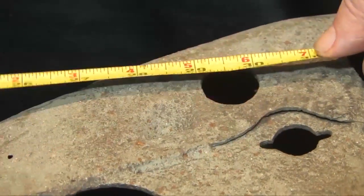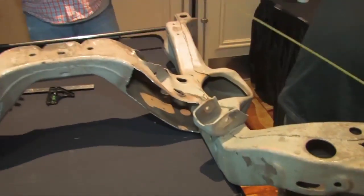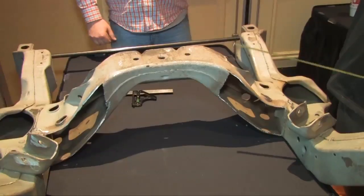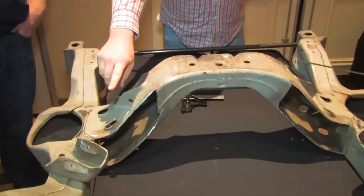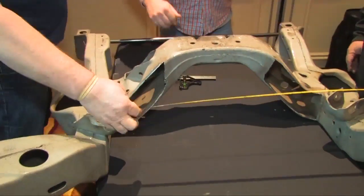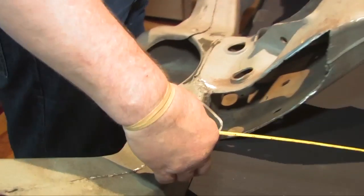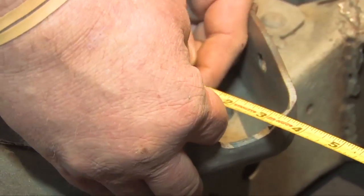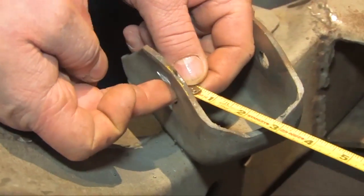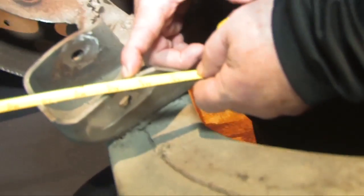We've got this frame upside down and on a table, so it's easier for us and for you to figure this out. The next measurement is our B measurement — 29 and a half inches from center to center on the back side of the rear A frame mounts.